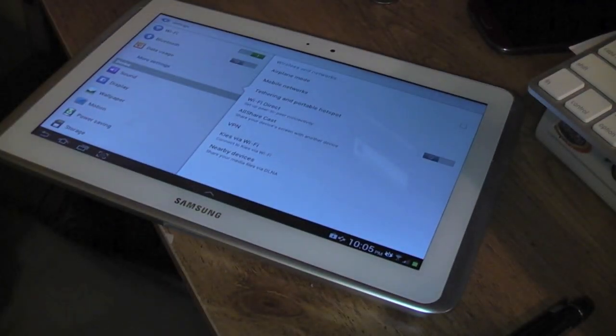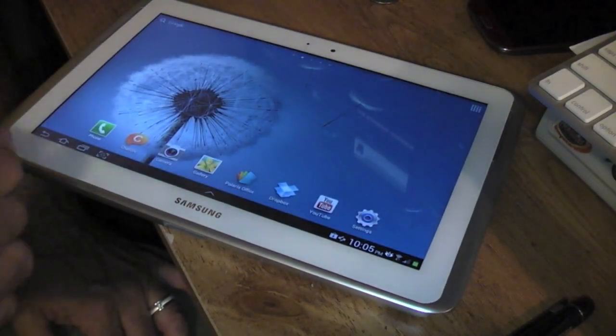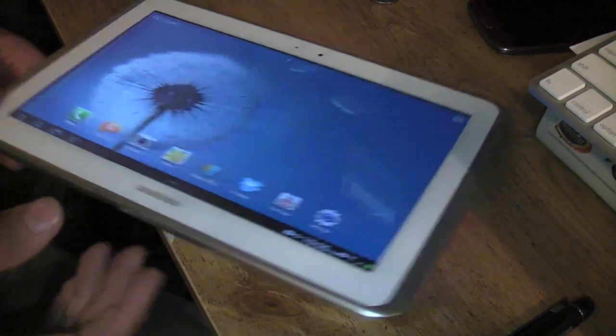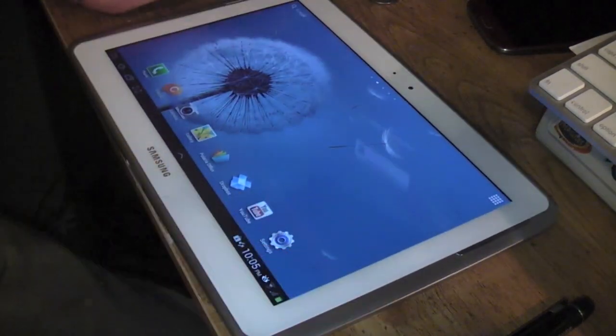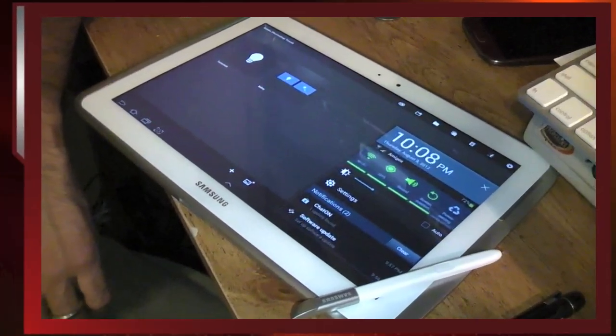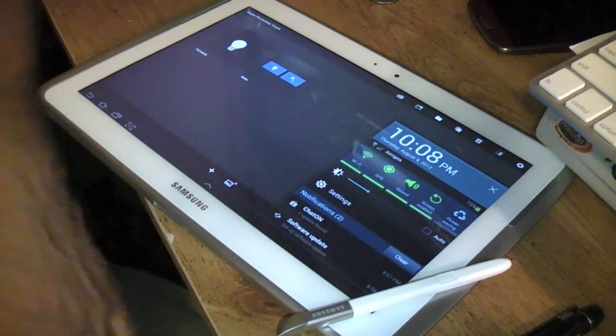I'll give that a try, and I'll keep testing it out to see how well it works. I'm going to give it a try with the GPS, see how quickly it works out on the road, and I'll keep you guys up to date. Again, this is a very nice device. This is going to be a nice tablet — if you need something for inking, this is going to be a great device. That's just a quick look at the 10.1 Galaxy Note from Samsung.